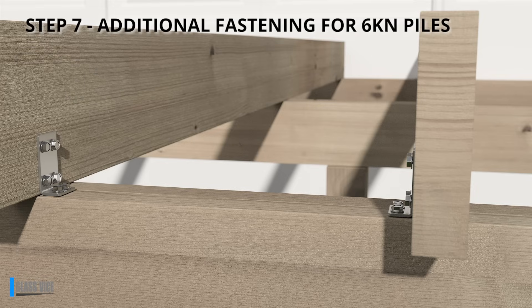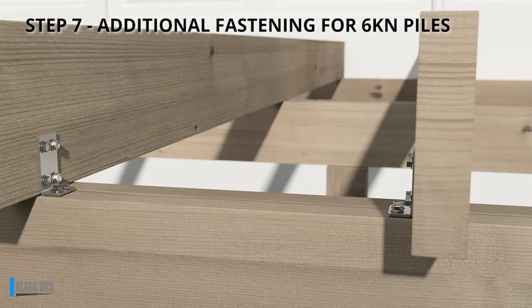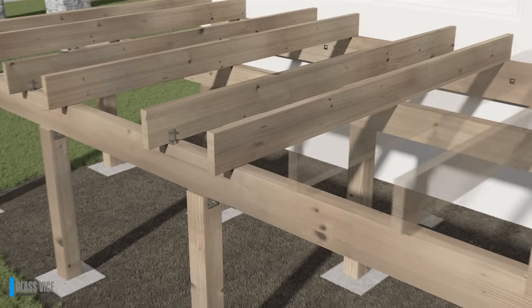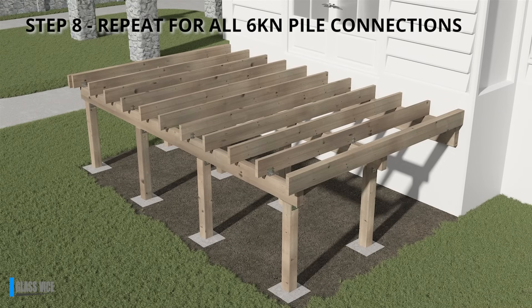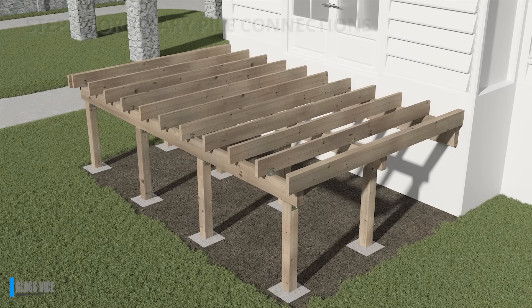Step 7: Use 4 44mm tech screws to fasten the bracket to the joist and 2 44mm tech screws to secure it to the bearer. Step 8: Repeat the process for all 6kN pile connection points in your deck structure.